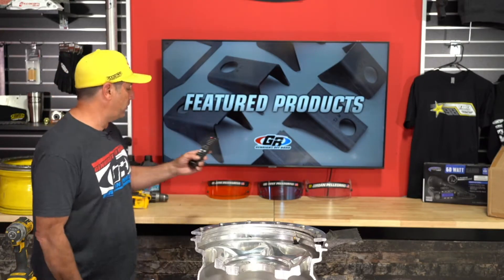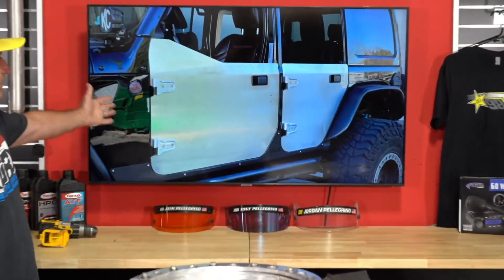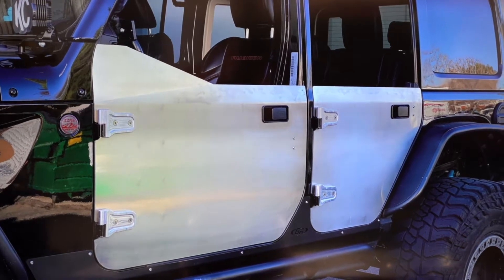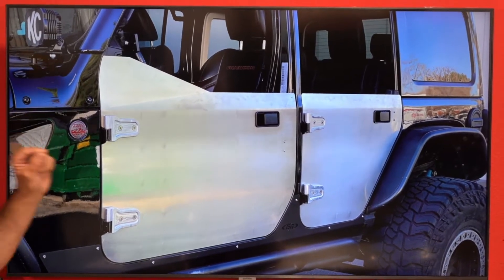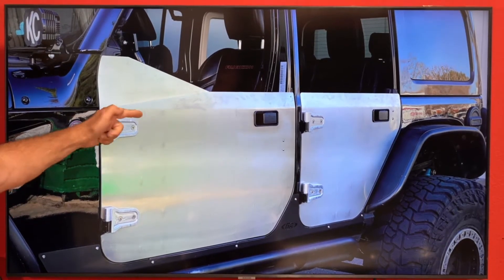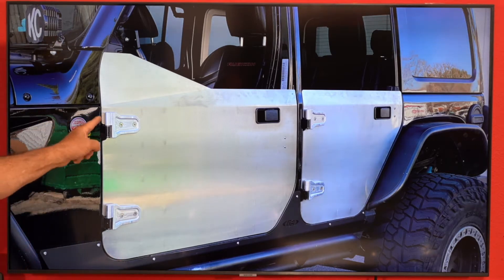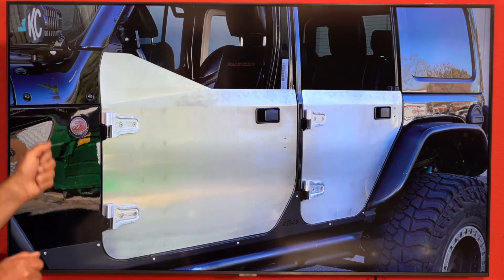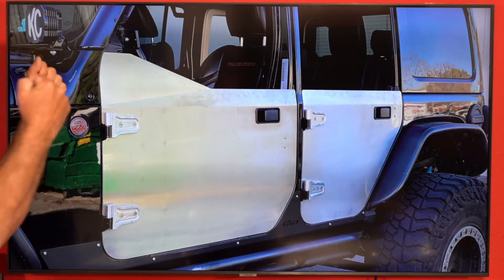Our featured product: half doors for the JL and the JT. Some pictures got out on social media this week of our brand new half doors. They're really nice — they are almost quarter-inch thick aluminum, so they sound really solid, like a factory door closing. They've got nice breaks in them and the rest is curved to match the body really nicely. You can use your factory hinges, but we also sell an optional billet hinge and stainless steel hardware, so you can keep a set of hinges on the doors, pull your hard doors off, drop these on, and quickly swap back.